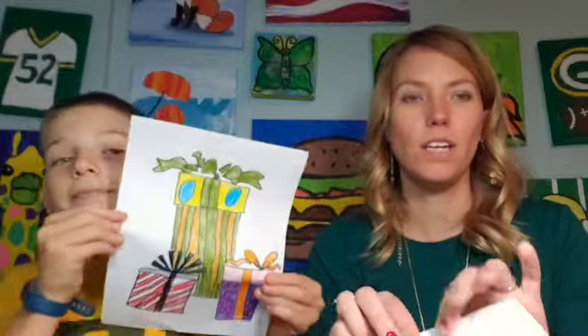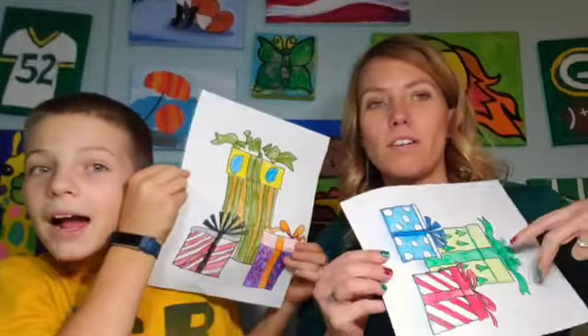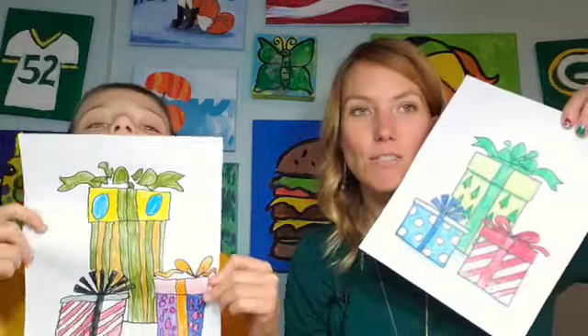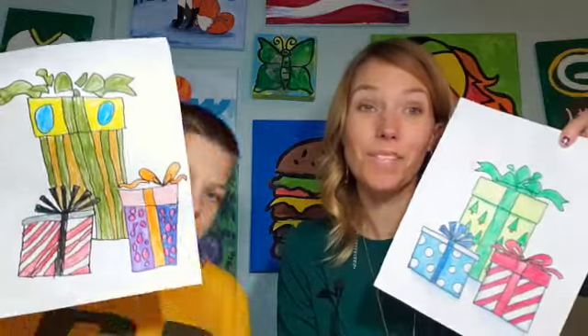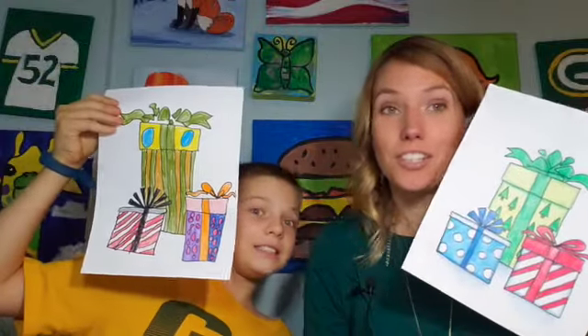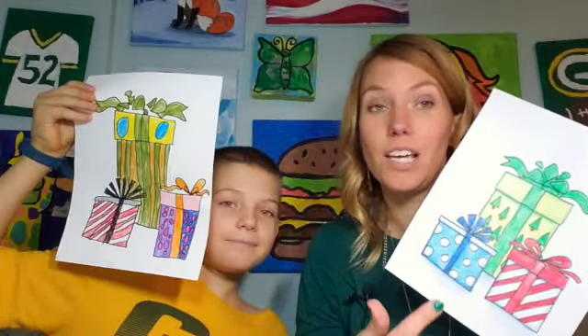Hello, Mrs. Elke here. Today I'm working with Ian, who's in fourth grade. He's got presents on the mind, so he wanted to do some Christmas presents for this video. We did three fun Christmas presents. You can see we've added some fun little designs to the wrapping. You can really have a good time with this one and get creative as you add little details to your Christmas presents that you draw.